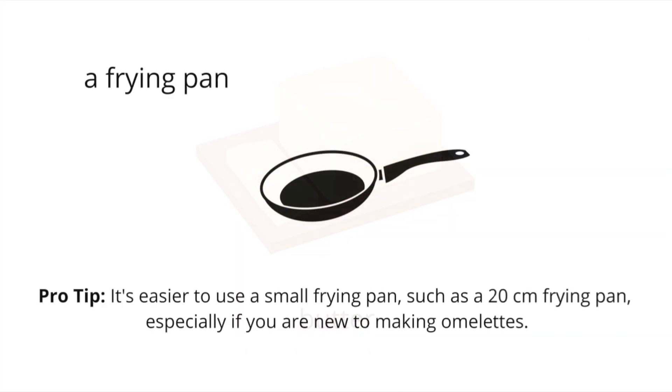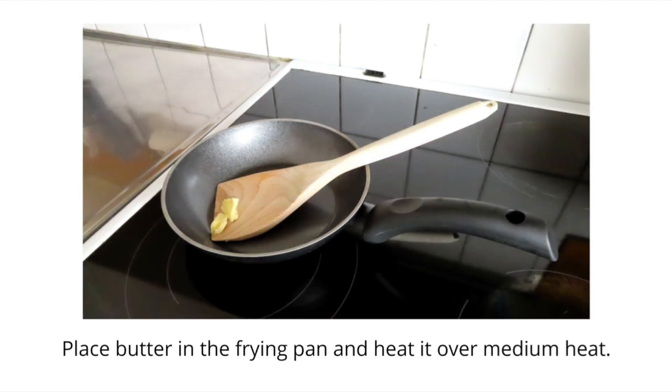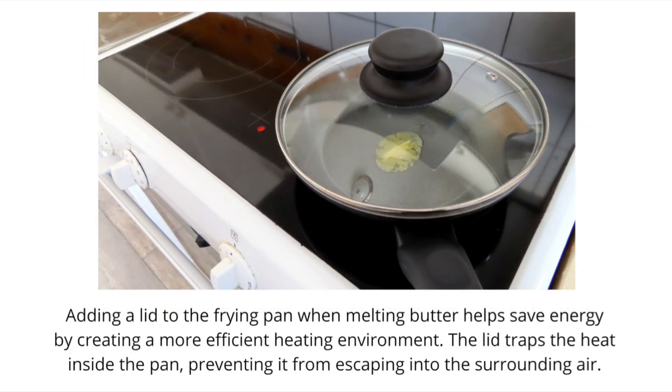Go and get the butter and the frying pan, of course. Remember, it's easier to use a small frying pan, such as a 20 cm frying pan, especially if you're new to making omelettes, as smaller omelettes will be easier to flip. I'm pretty sure this applies for pancakes as well. You also need a wooden spatula. I picked a wooden one, as a wooden spatula is often preferred over a metal one for use in a frying pan, because it is less likely to scratch or damage the surface of non-stick pans. Place a little bit of butter in the frying pan and turn on the heat. Also, add a lid to the frying pan when you're melting the butter. This will help you save energy, as the lid traps the heat inside the pan, preventing it from escaping into the surrounding air — in other words, the butter will melt faster.